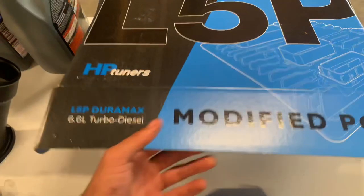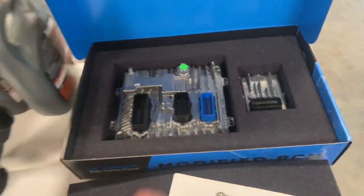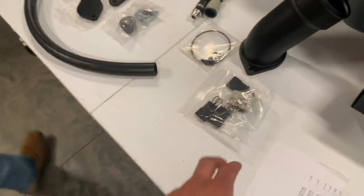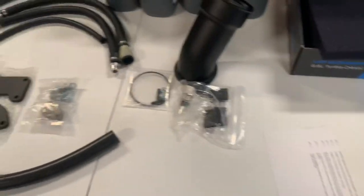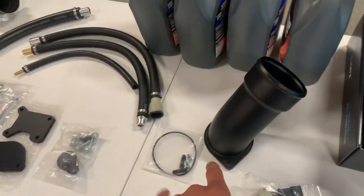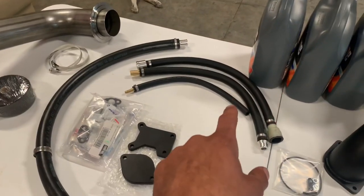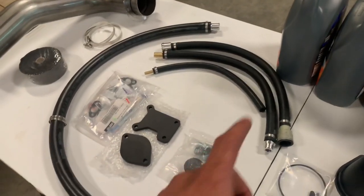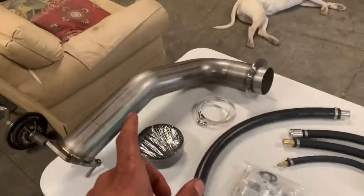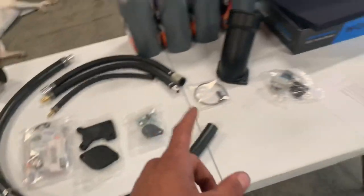Here's your $5,000 box. TCM, ECM, everything for the EGR treatment system, new intake, all the hoses and everything for the coolant lines for the EGR delete, block off plates, plugs, seals, downpipe, heat wrap.